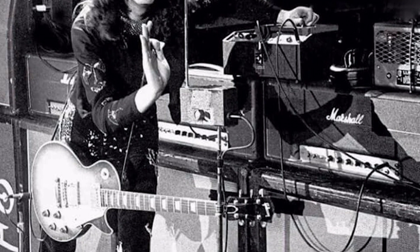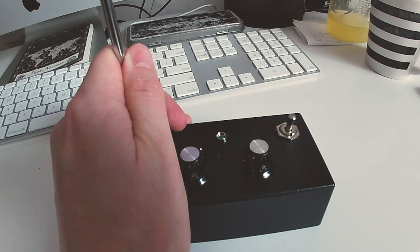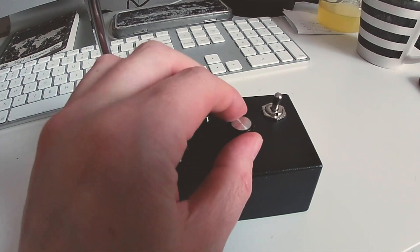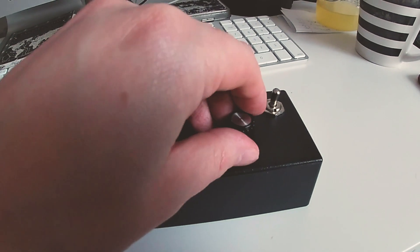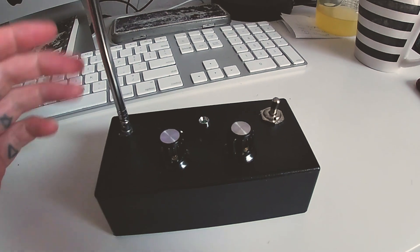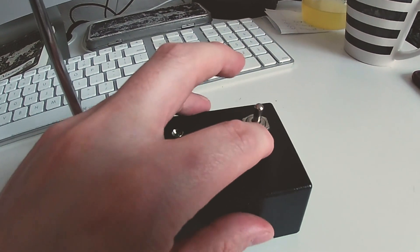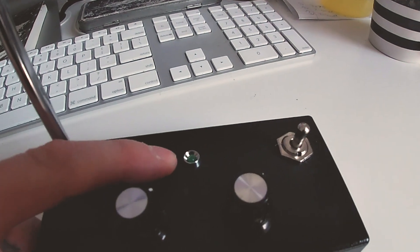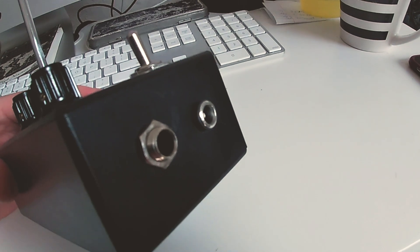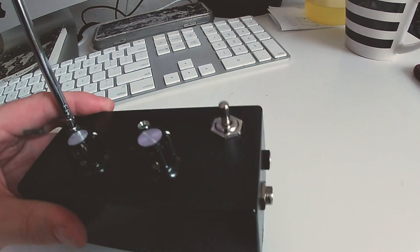So this has got a pitch control, and then this is like a tuning kind of control where you can tune it in to how it works. I've put an on/off switch on here and an on/off indicator, and then I've got an output socket and a DC in, 9 volts.